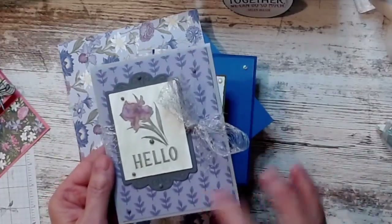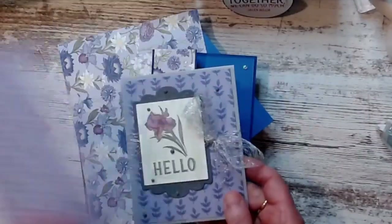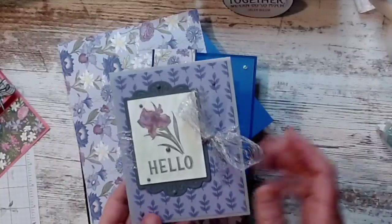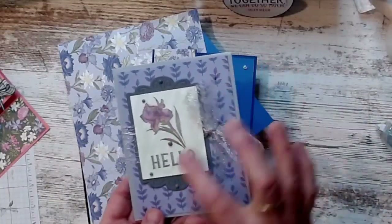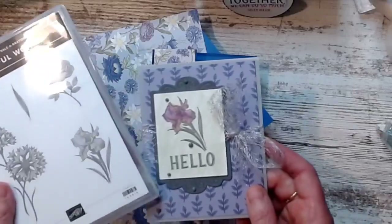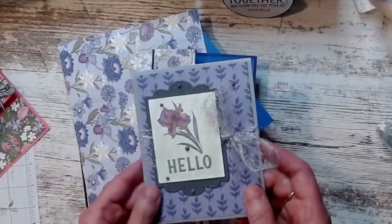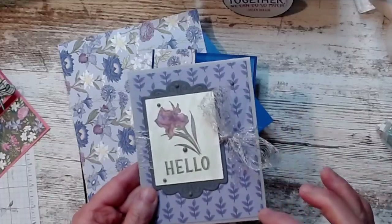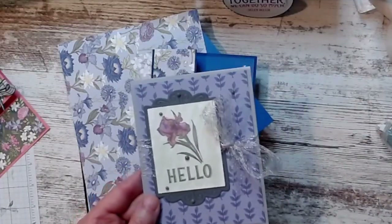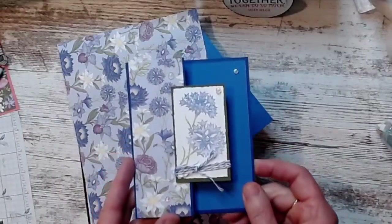Here's card two with the iris. This is that purple paper — it wasn't my favorite, so I turned it over and thought it was beautiful with my iris and my 'hello.' This is a no-word set, so I pulled the hello from one of the other sets in the July to December catalog. Then I used my blends on it — I liked it.